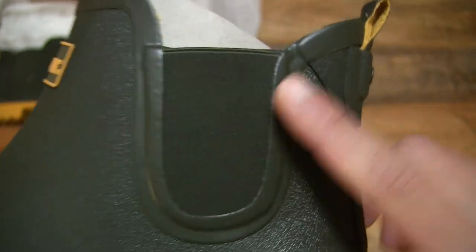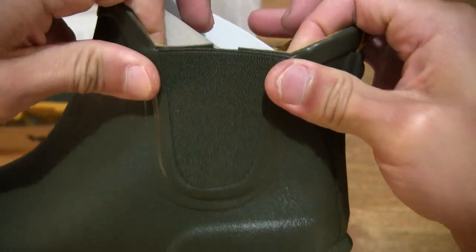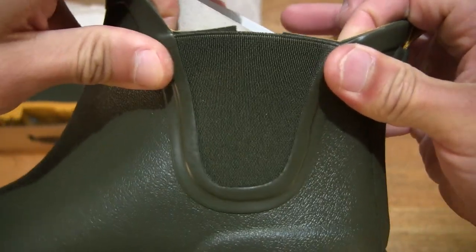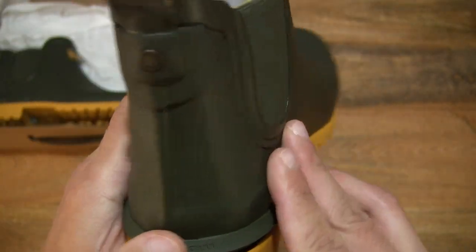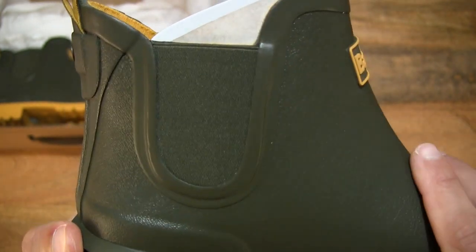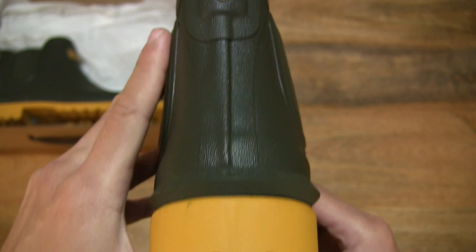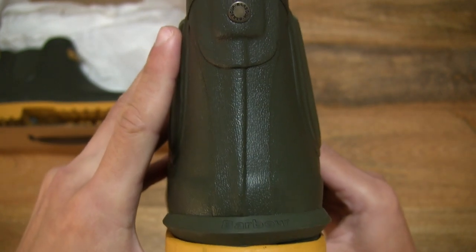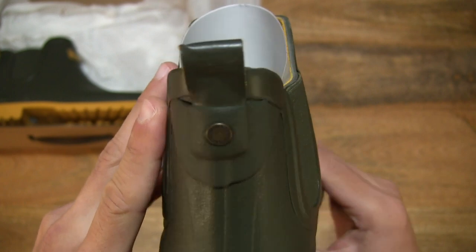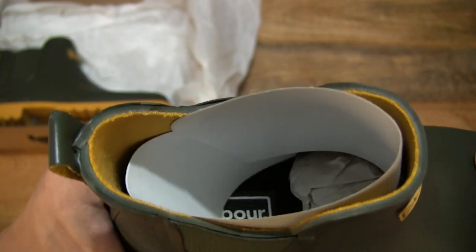It does have an elasticated panel around the ankle area on both sides. Taking a look at the back as well, towards the heel and ankle collar area.